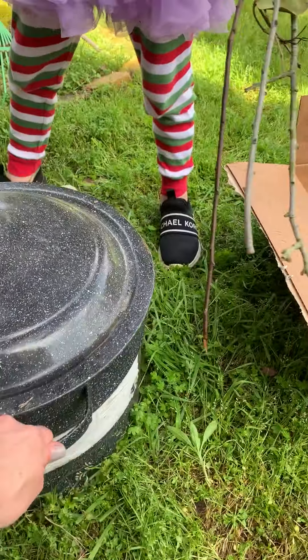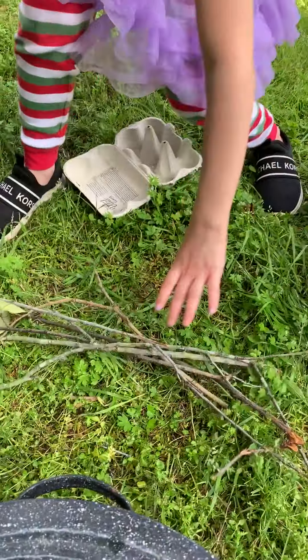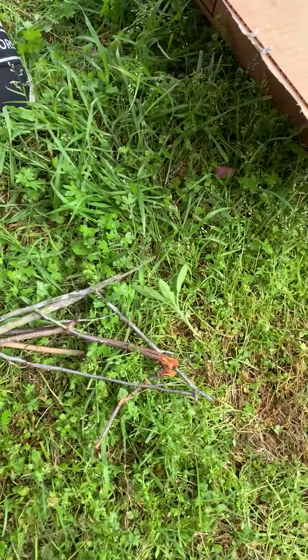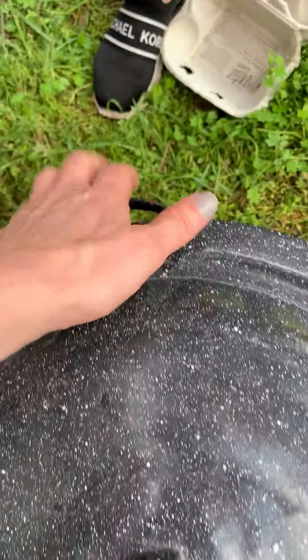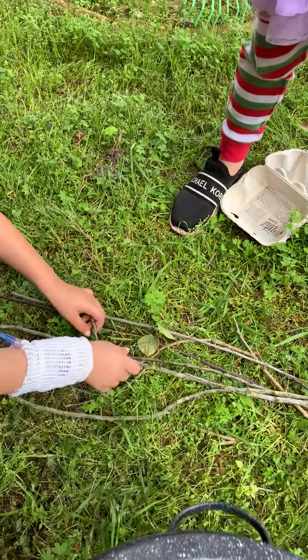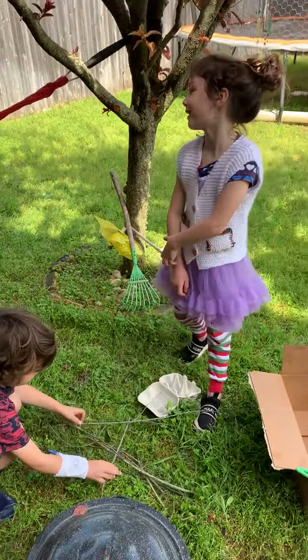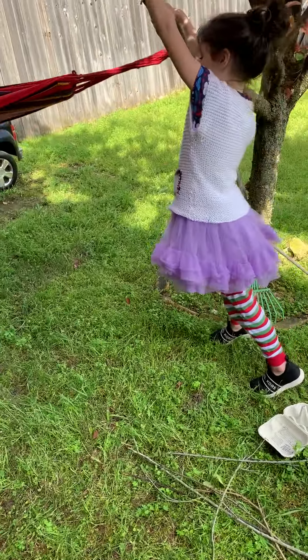Take the thing. All right, there's our fire. And now put it on. I gotta sort it out. Okay, we're almost done. We're almost done with the sticks.